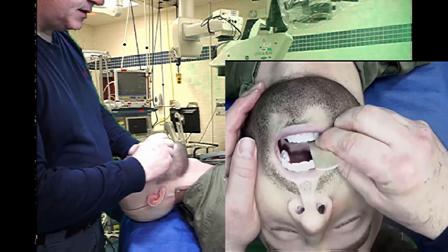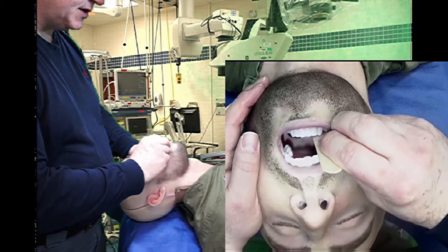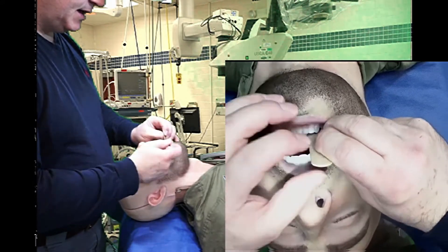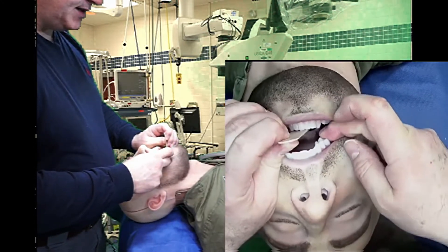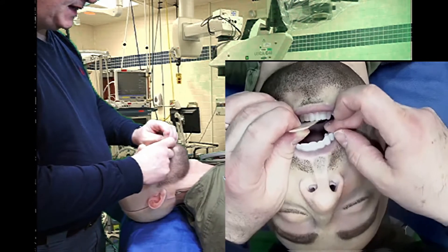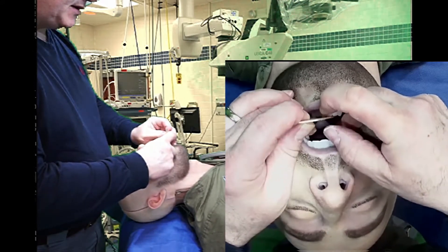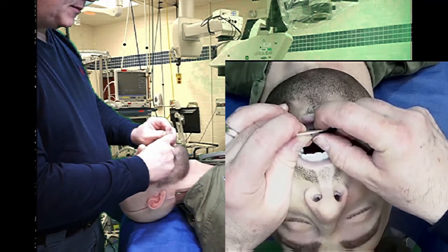I'm going to place the tongue depressor as deep as I can into the mouth of the mannequin, basically to the base of the tongue. I'm going to use my middle finger against the mannequin's upper dentition, behind the canine, more towards the molars if I can. I'm going to grasp the tongue depressor with my thumb and forefinger, my first finger.